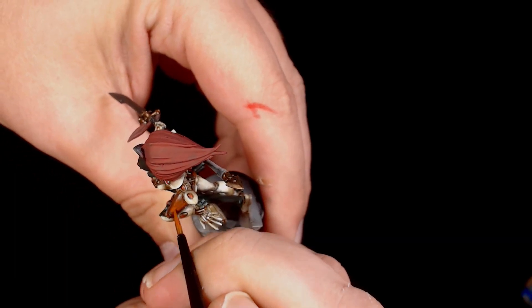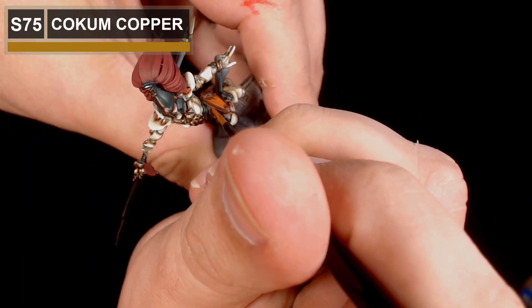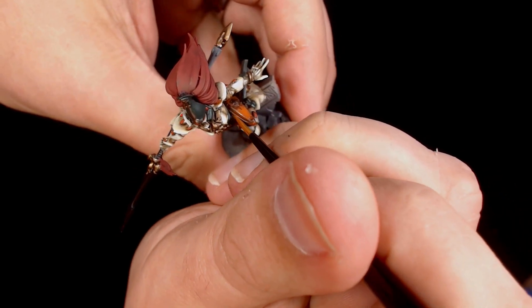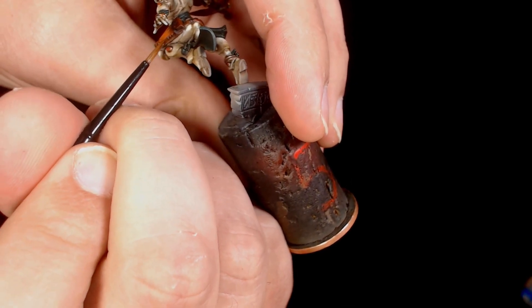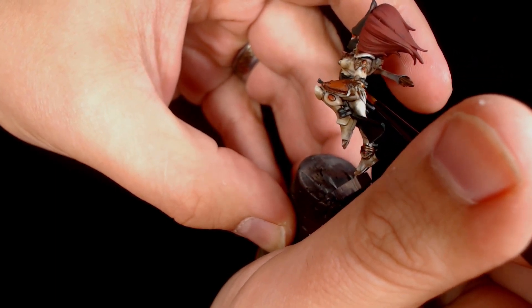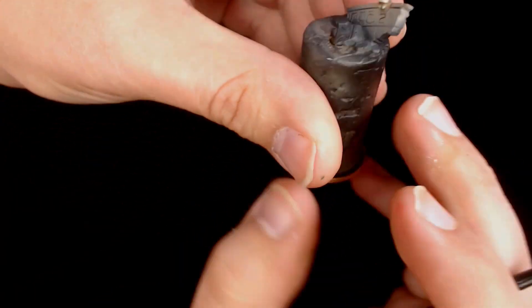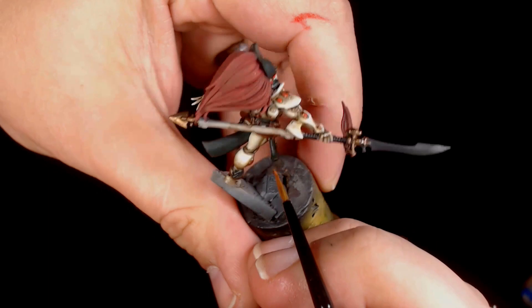I've now added a touch of Coke and Copper into the mixture. It makes it a little bit more orange, but with the layers being so thin you can still see the darker cores underneath. This brings out those highlights nicely and you start getting a really interesting mixture on all the pouches and leather strapping.